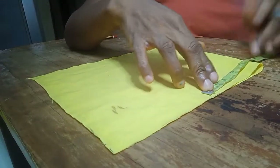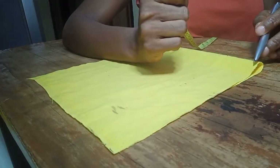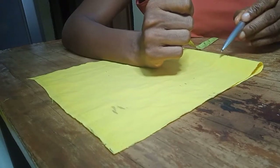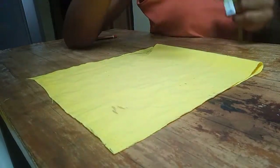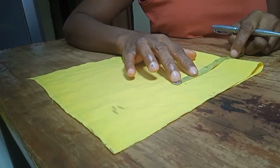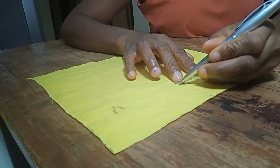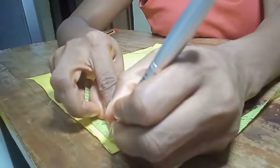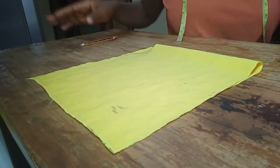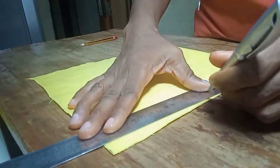I marked the midpoint of 9 and a half, which is 4 and three-quarter inches. The width of the collar is going to be 2 inches — we need half an inch to join the collar to the dress, then a quarter inch to close the top of the collar, so what will be left is 1 and a quarter inches for the collar itself. At the top part I'm going to measure the midpoint of 9 and a half, which is 4 and three-quarter, then go up by half an inch and connect this point to the midpoint.